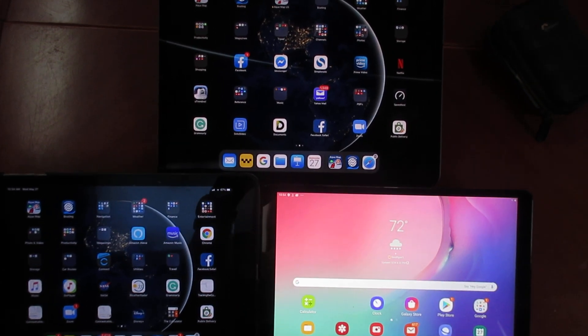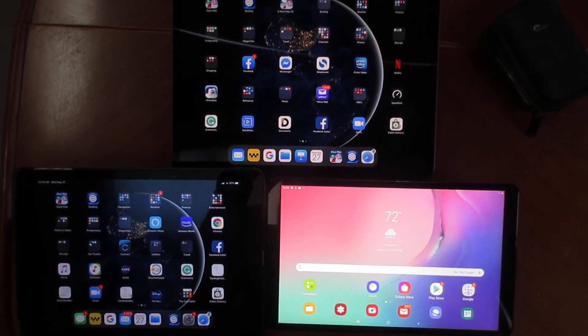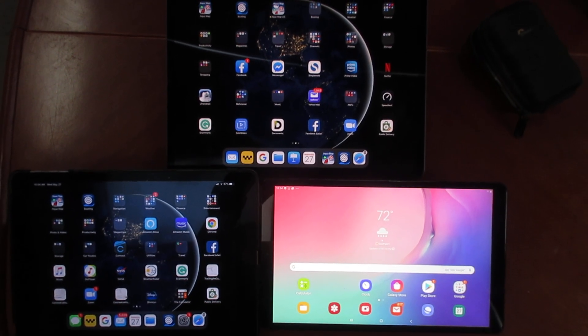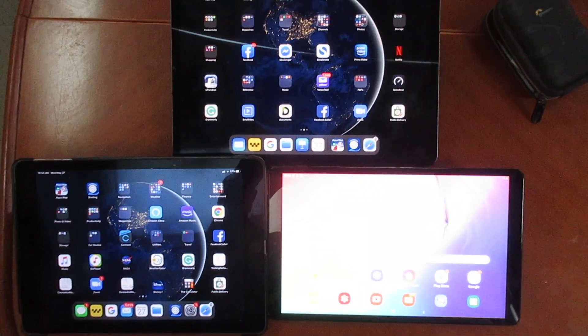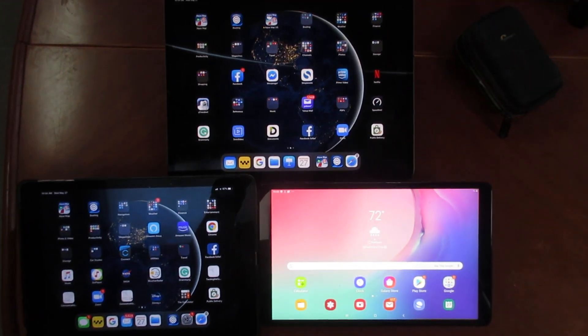Welcome to Bob423's demonstration of the iPad Air 2 on the bottom left, the iPad Pro 12.9 on the top, and on the bottom right is the Samsung Galaxy Tab A 10.1. Let's see how they compare relative to speed.